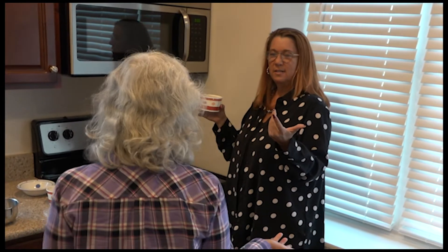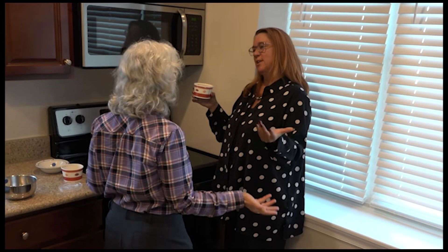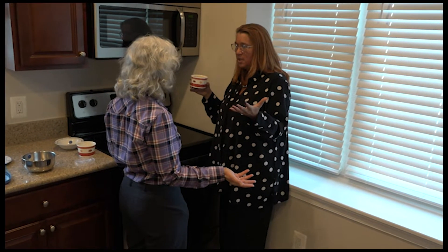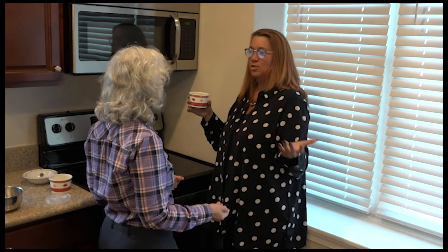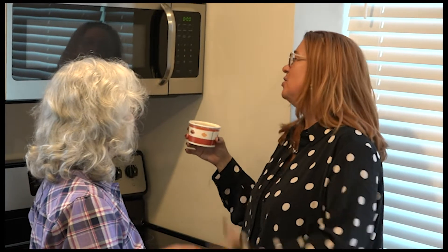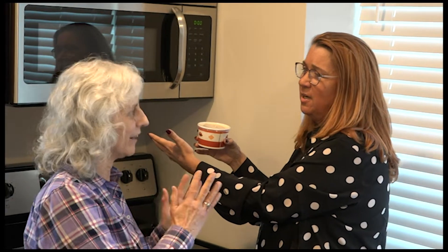Kimberly, you look confused. Oh my gosh, Diane. I am so glad you are here. I got my food and I haven't cooked in months. I can help you, and I can help the residents who probably never thought they were going to be reheating food from our dining rooms. But life has changed and we're here to help you navigate that change.